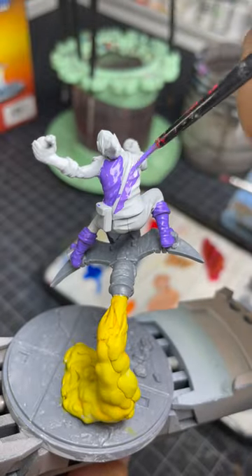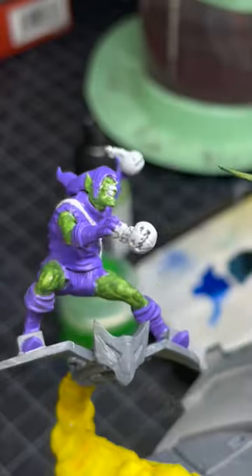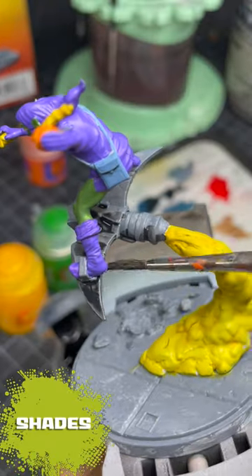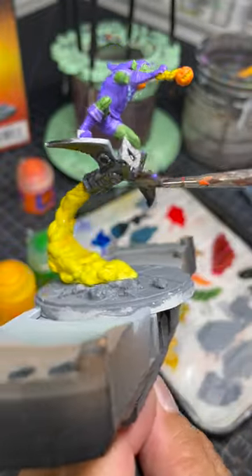I've used this process now for about 15 miniatures and it really works to achieve a comic book style paint job. Once I have all the flat colors on, I move on to shades. I use a watered-down black contrast paint for the glider and the base.